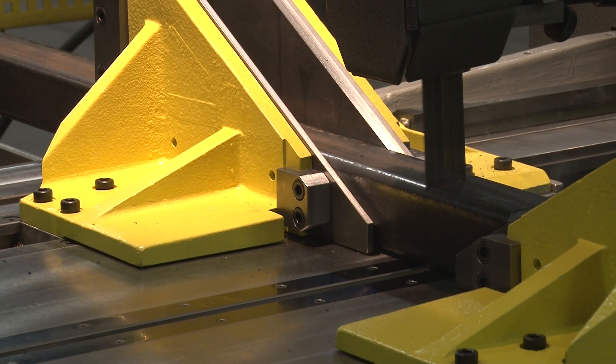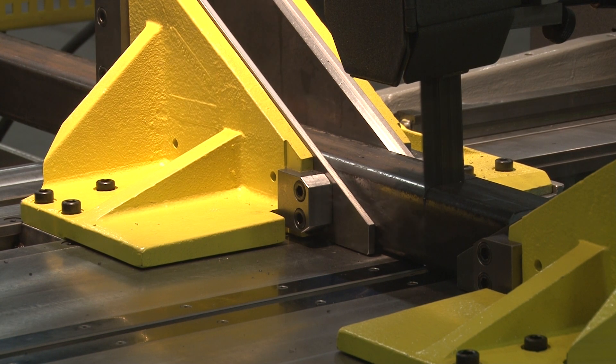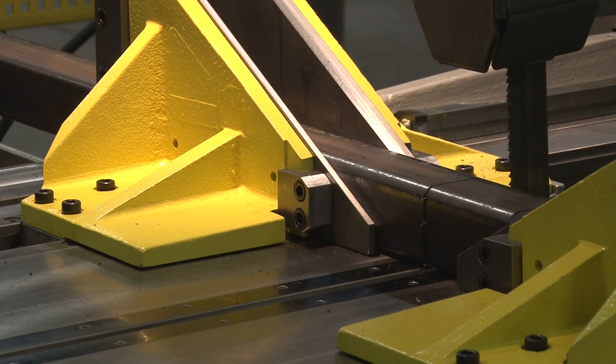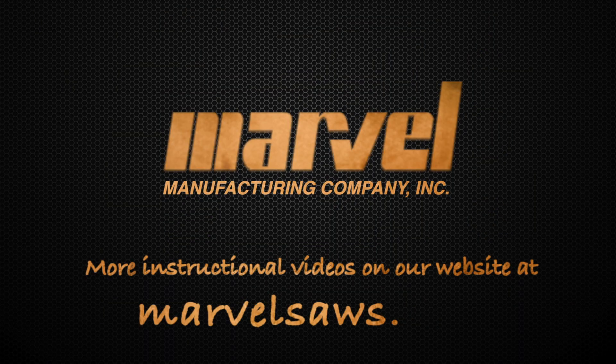The blade will cut through the material and travel as far as the vise jaw. At the end of the cut, the blade will stop and retract back through the cut cycle.